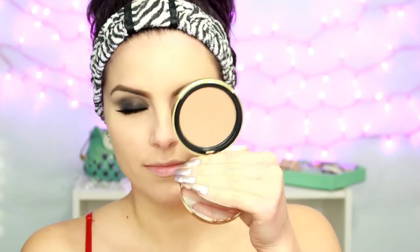Then for bronzer, I'm taking the Too Faced Chocolate Soleil Bronzer — and this literally smells like chocolate, it smells so good. And I'm going to put that in all the usual places: nothing new here — hollows in my cheeks, around the sides of my forehead, jawline, and a little bit on the sides of my nose.